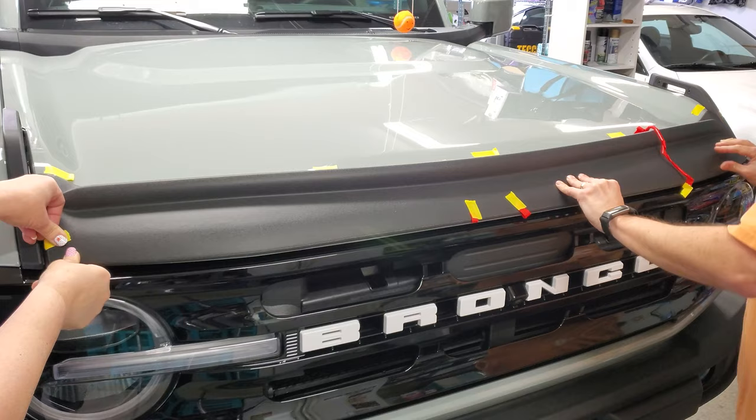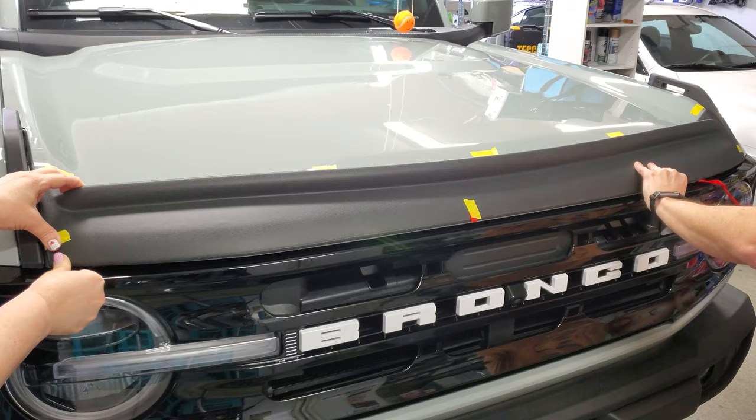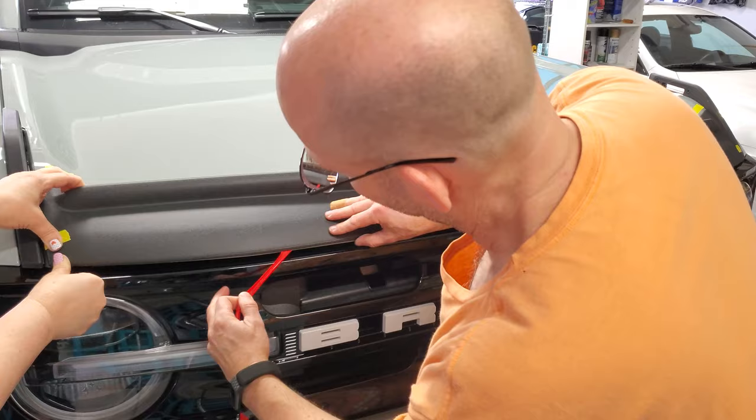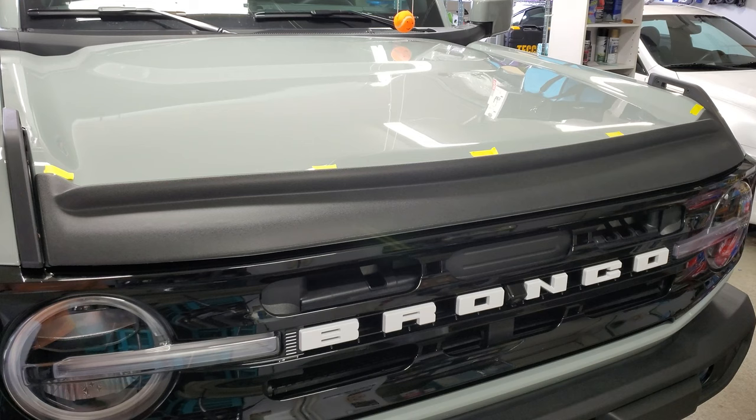The tape removal pattern is supposed to be the top edge first, starting from the center, working the deflector down to the sides. Once the top edge was locked down, then you repeat this on the bottom, centered to the sides. This thing was a little warped, so going center out makes sense — it'll make sure it doesn't bow in the center. My wife helped me hold it securely in position. I don't think this is a one-person job if you can help it, not if you want to get it lined up as closely as possible.